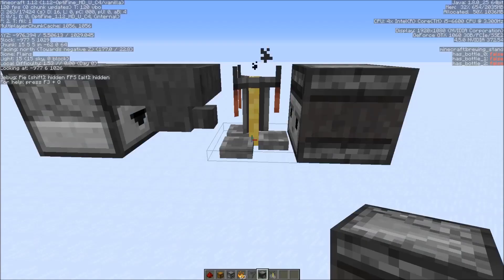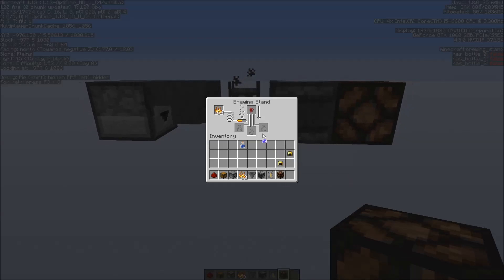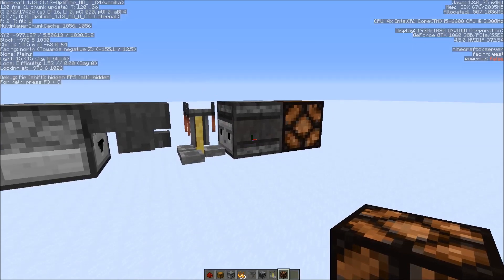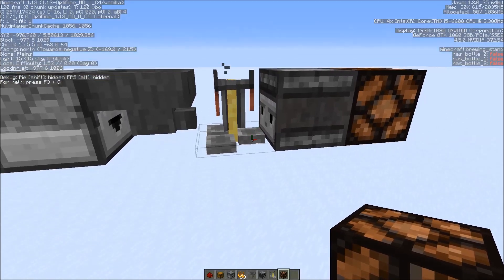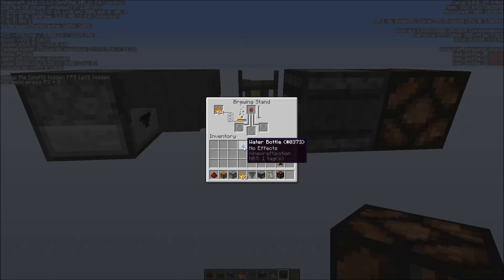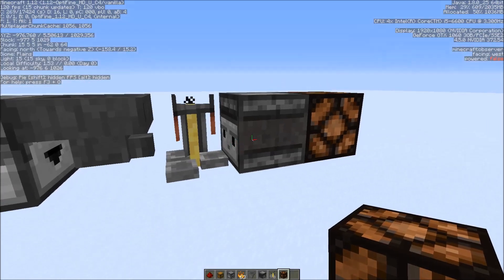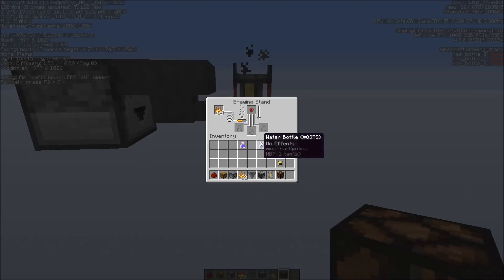If we put in a bottle, you can see the brewing stand change would be detected by an observer. You could also detect the change by taking comparator output, but that doesn't help a lot because you get an output whether you put in a water bottle or another potion. So you can't really use any observer to detect the meaningful change. The only useful change occurs when you have a potion that can be brewed into something — then the brewing stand actually starts, which requires a blaze powder charge.